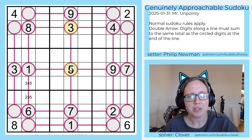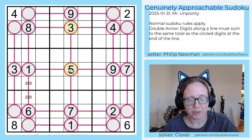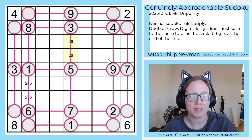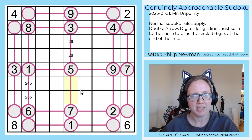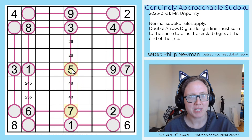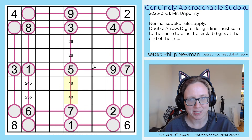This guy also jumps out at me because that's also a low total. Three plus five is eight, and there are only two other ways to make eight other than three plus five: we could do one plus seven, but that's impossible in this column because of the one and seven here, or we could do two plus six, which is what we're going to have. And then this is going to be four plus eight — that checks out because the two digits at either end sum to 12. Five plus seven is 12, four plus eight is 12.